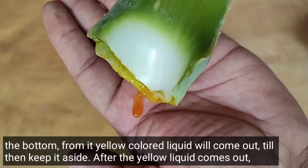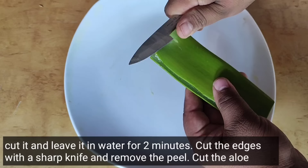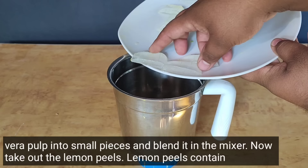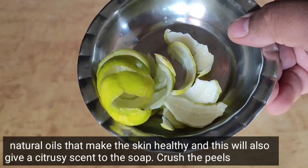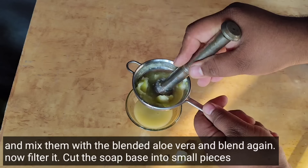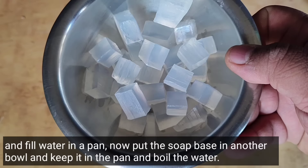A yellow-colored liquid will come out — set it aside. After the yellow liquid has drained out, cut the leaf and leave it in water for two minutes. Cut off the edges with a sharp knife and remove the skin. Cut the aloe vera pulp into small pieces and blend it in a mixer. Now remove the lemon peels — lemon peels contain natural oils and enzymes that make the skin healthy and will give the soap a citrusy fragrance. Crush the peels and mix with the blended aloe vera.